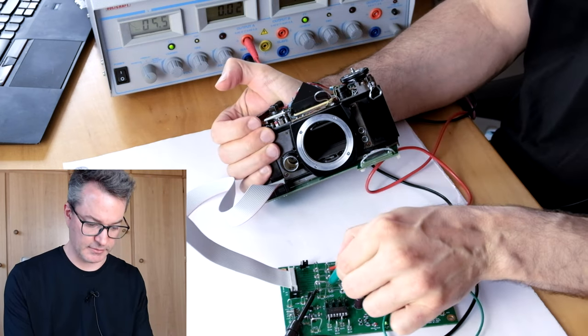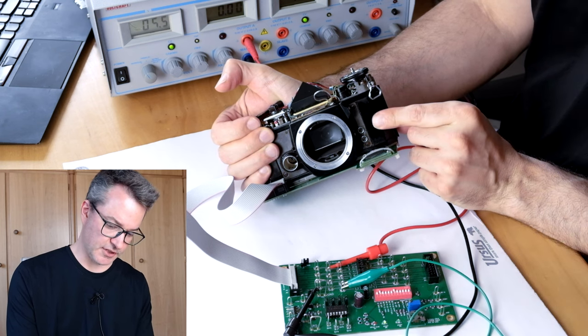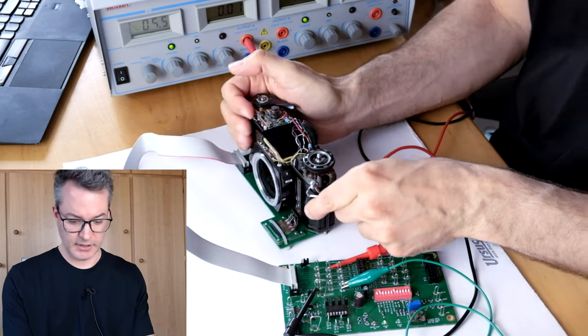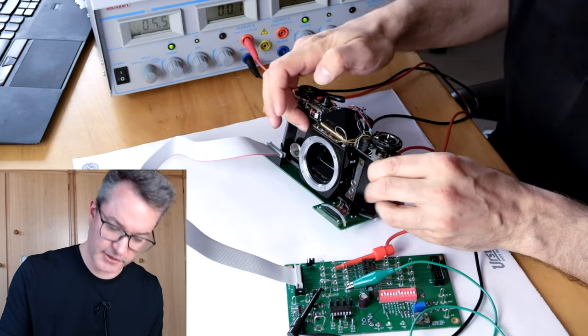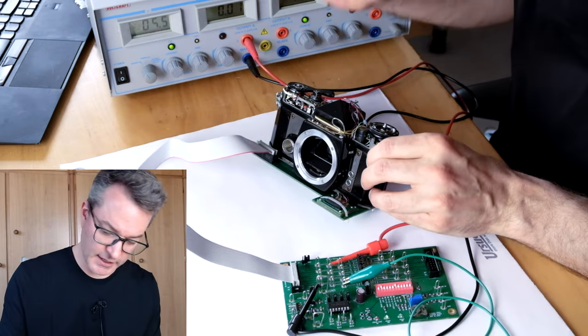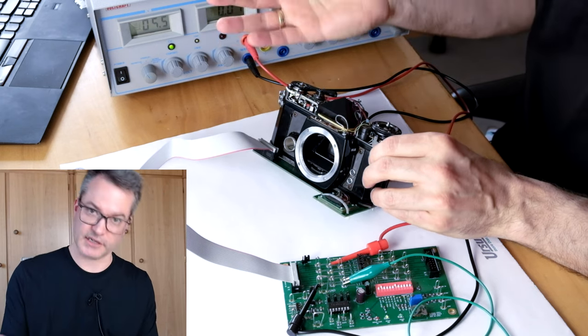Mirror stays up and once we remove the short, the shutter closes. Perfect. So now we know that the solenoid is perfectly fine and it is strong enough to stop the second shutter curtain.